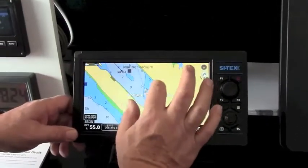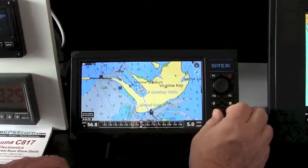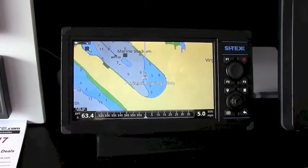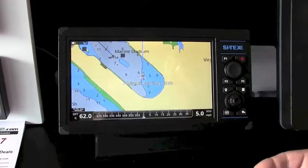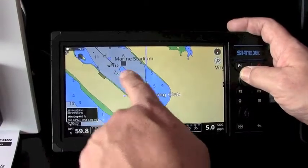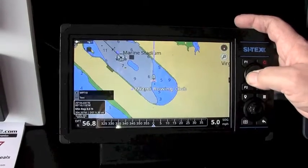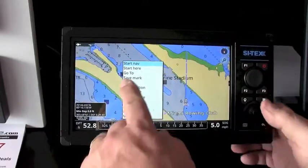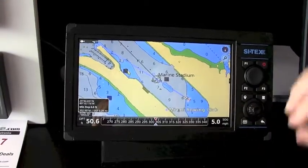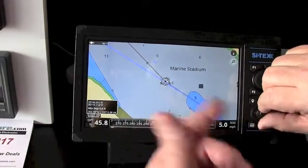If you want to zoom in, you can use your fingers and pinch, or you can use the knob to zoom in or out. One of the nice things with the new NAV Pro series is they have easy routing — much like your car, you can tell it where you want to go and it'll figure out a route for you. You can put the cursor on the starting point, the cursor automatically centers on that, hit enter, and now it starts navigating to that spot. Twist the knob to zoom right in and you can see we're heading right to that waypoint.